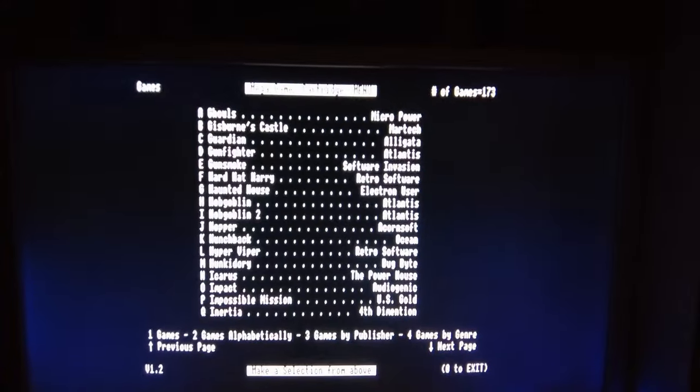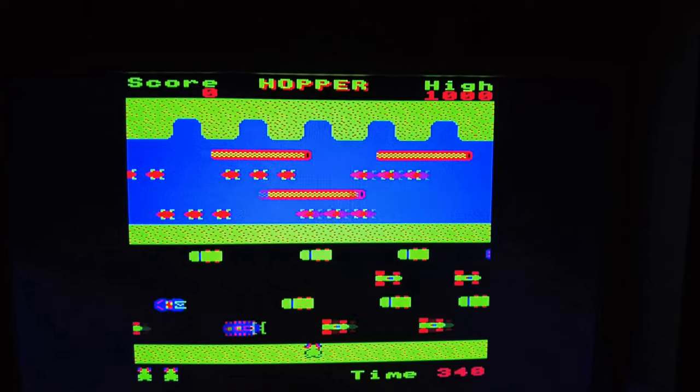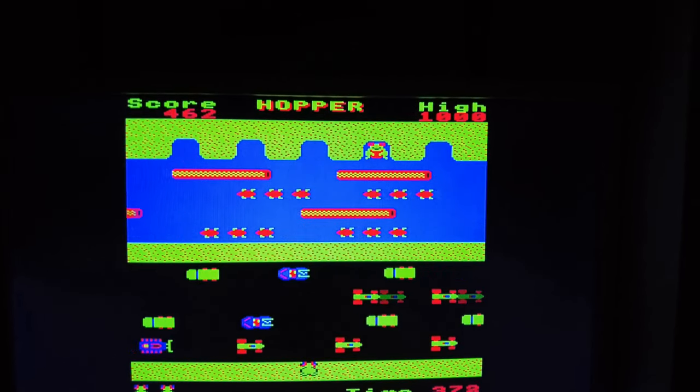The on-screen menu lets you scroll alphabetically through the games page by page, or else you can browse by genre or by publisher. I'm going to pick Acornsoft's Hopper, and you can see that the game loads up instantly, making the MGC a great hassle-free way to access the best of the Elk's back catalogue. I'm a big fan, and I definitely recommend it if you want to have lots of games at your fingertips.